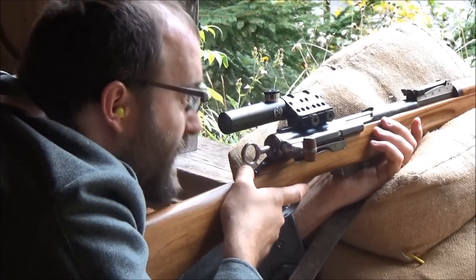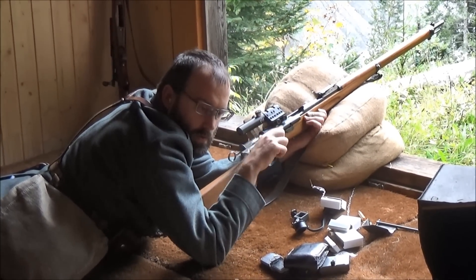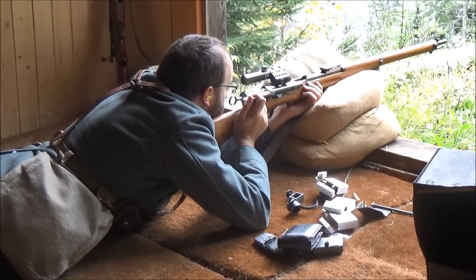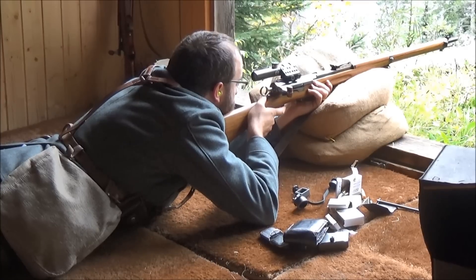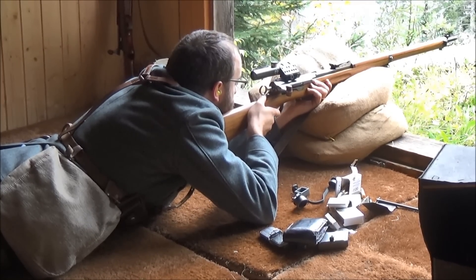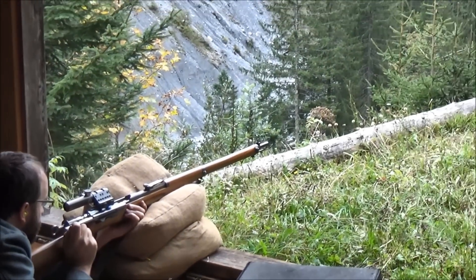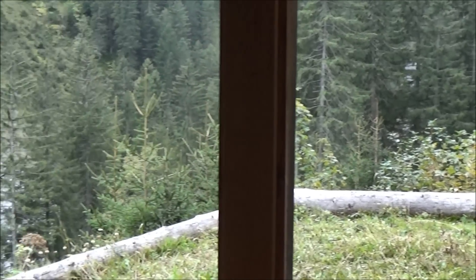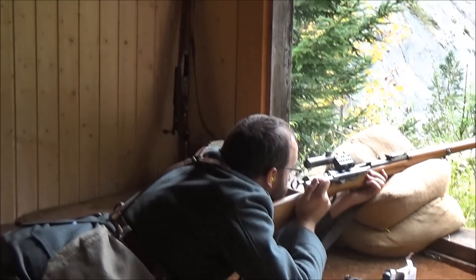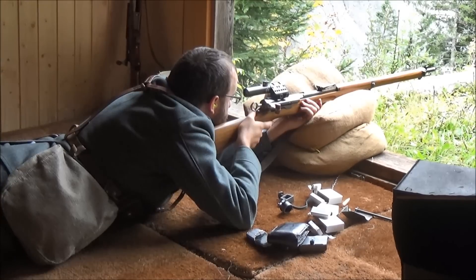That's more like it. Now let's just see if I can do that again. At the same sight setting, but I aimed at the ring — too high. Tross. 80, 86. Tross. 70, 73. 77. 98. 80, 88.